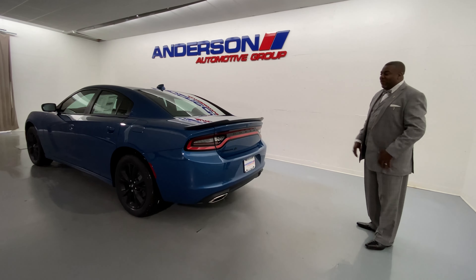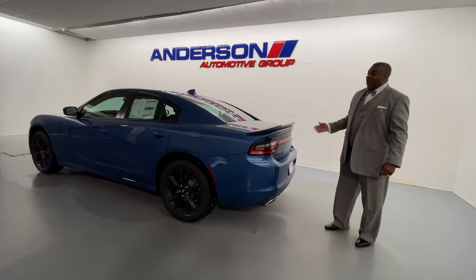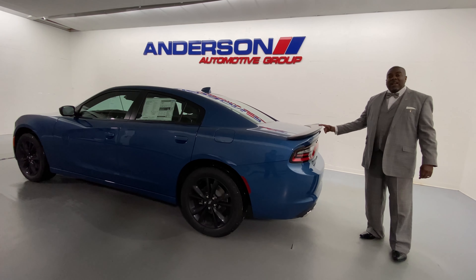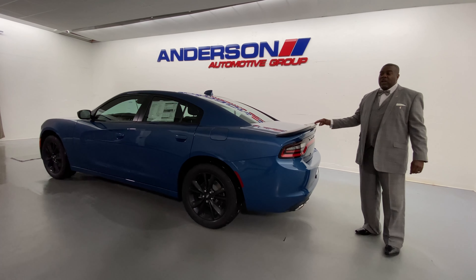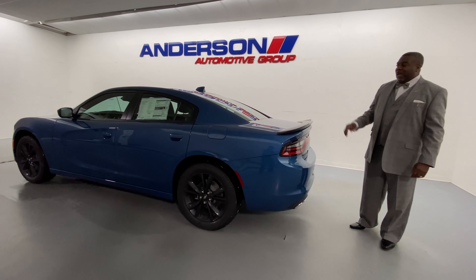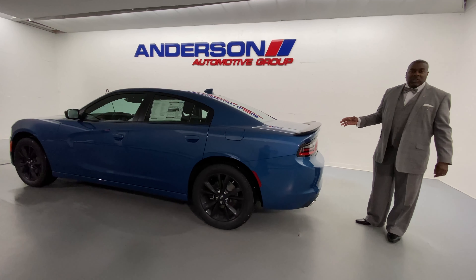It starts out around $29,000. You can go up to right around $69,000. Why I say that? Because you have six trim levels if you count the Scat Pack wide body. So six trim levels, about 10 different colors that you can choose in this model.